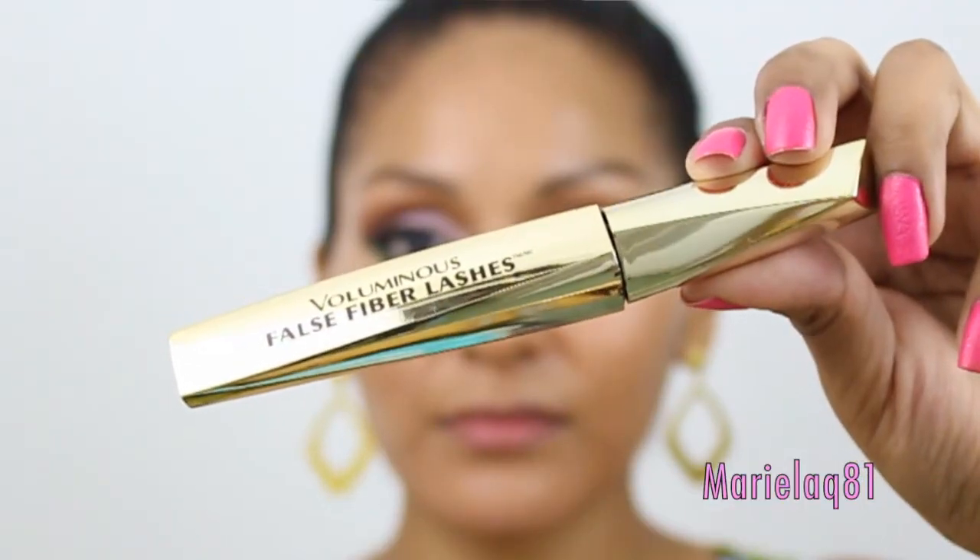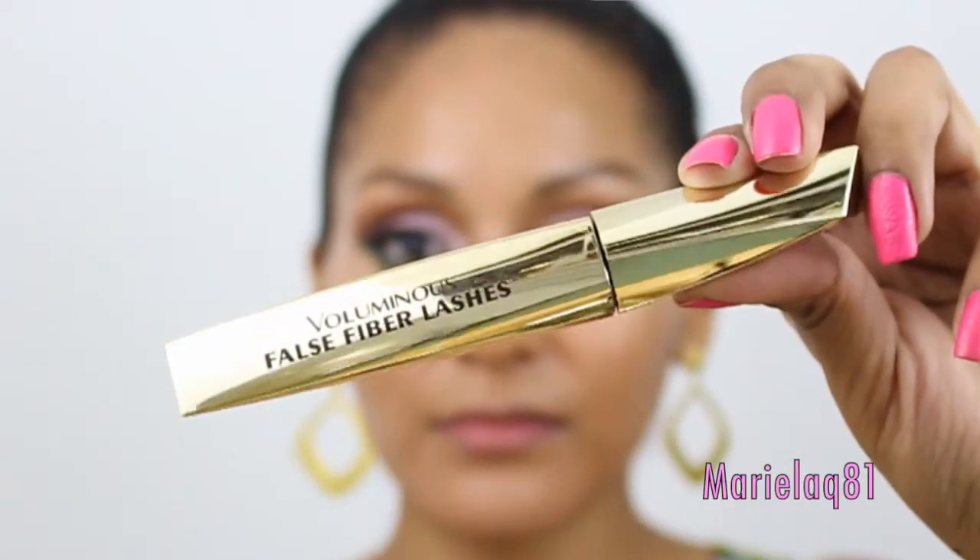For lashes we're going to curl our lashes first, then apply your favorite mascara — this is my L'Oréal False Fiber Lashes — and we're also going to apply some false lashes by Ardell.